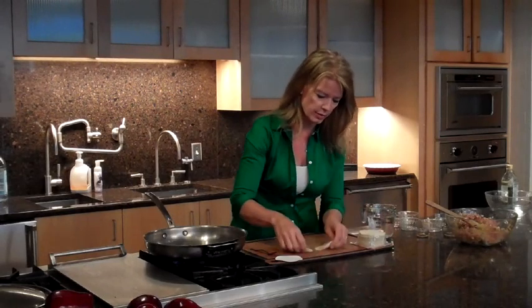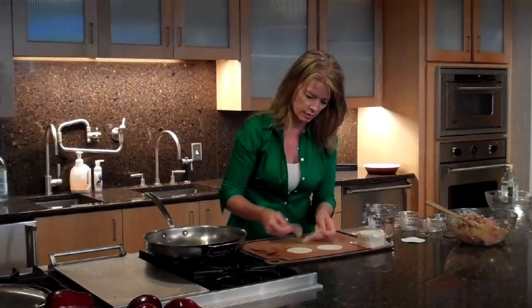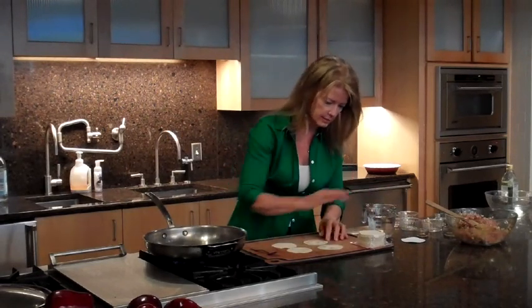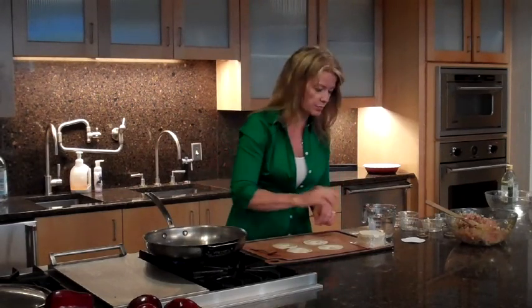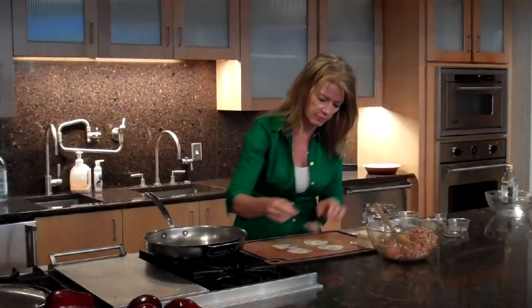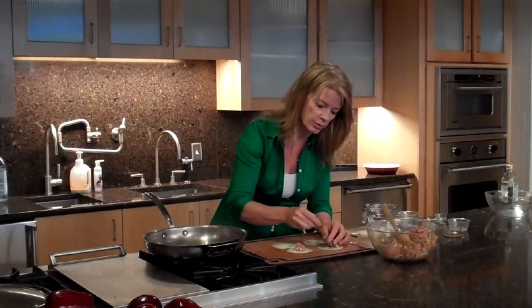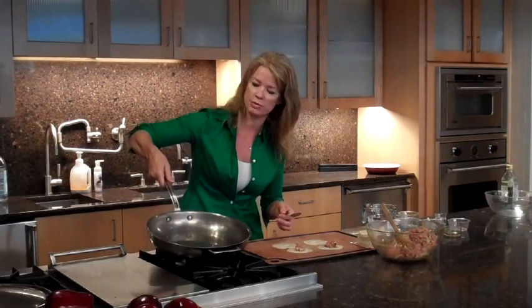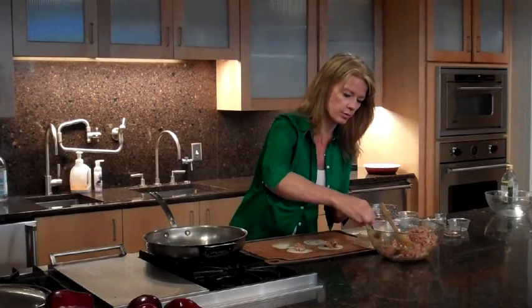They're really paper thin, so I'm just going to take a couple out and lay them out. I'm going to run my finger around the edges — I've dipped it in some water — and then what you want to do is put a heaping teaspoonful of filling right into the center. You don't want to overfill them because you don't want them to pop and break open when you're cooking them. I'm heating up a tablespoon of olive oil to cook them in.